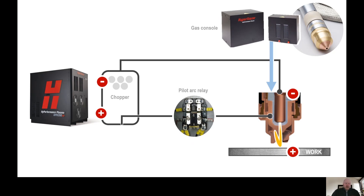The pre-flow gas will help push the arc out of the torch while it is still connected to the nozzle. When the pilot arc touches the work plate, DC current is now flowing through the work plate and back on the work lead, which is connected to the positive side of the chopper, completing the electrical circuit.